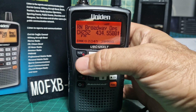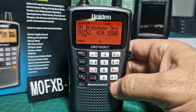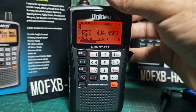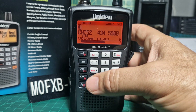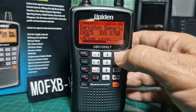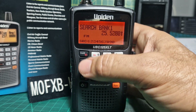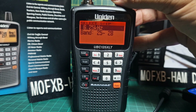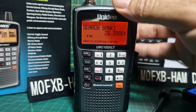For frequency step: press F then step. Note it doesn't work in all modes - it seems to work in search mode. Go to scan, hold, then F step, though it may not respond depending on activity. In search mode: hold, then F step, and it lets you change the step size. You can also press F to decide which bank you're going to search.